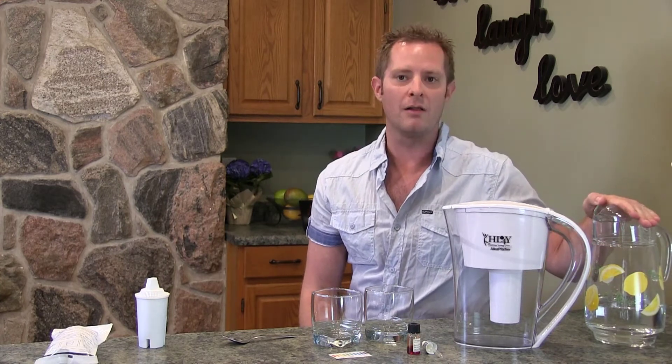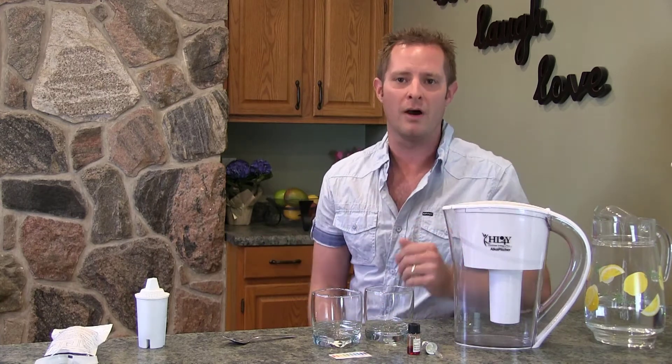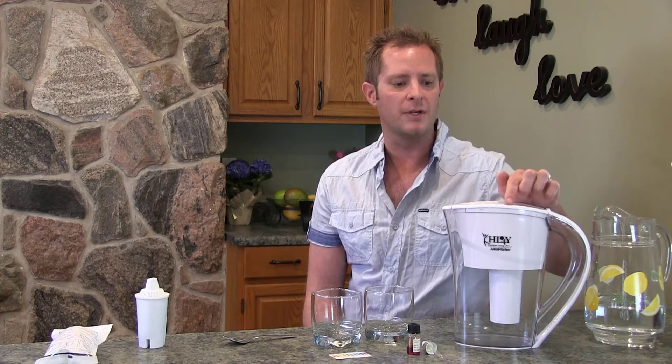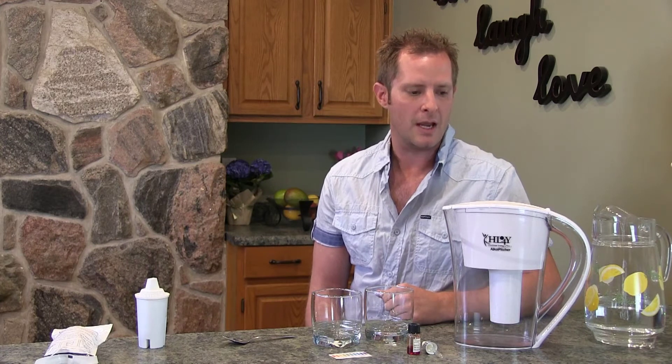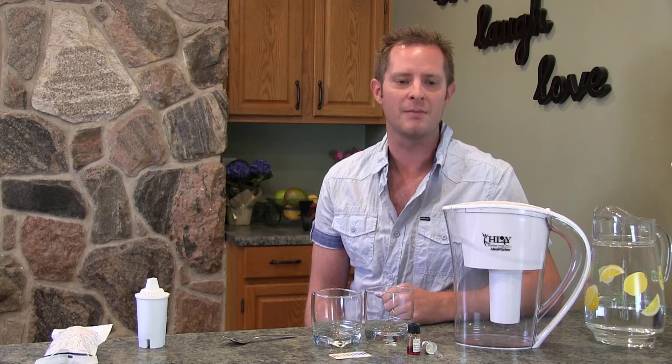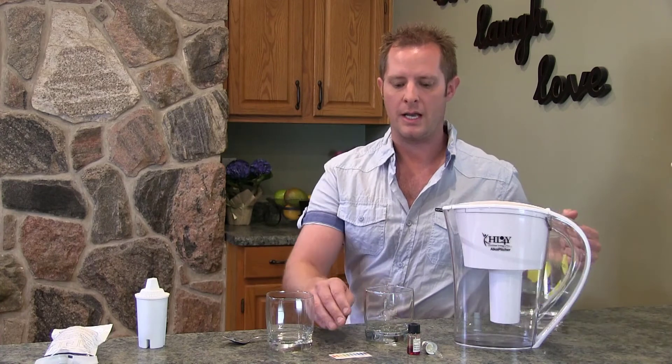I'm on a well, which has pretty decent water, but it can always be improved — I always filter and alkalize it. A lot of people are on municipal water. Where I used to live, it was full of chlorine, masking agents — you couldn't even drink it, it smelled and tasted so bad. Using the Alka Pitcher can help clean up that smell, get the chlorine out, remove arsenics, sediments, and even some fluoride from the water.